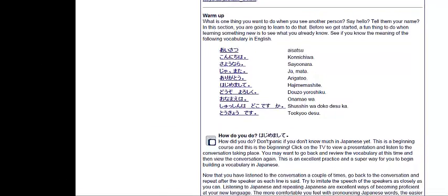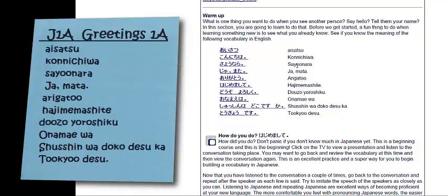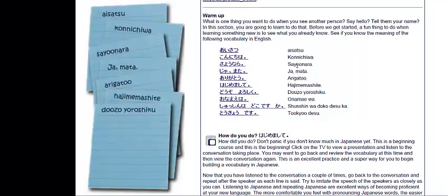Next you see warm up, and after you read all this, you see a list of vocabulary. Any time you see a list of vocabulary that you might see again on a test or quiz, you're going to make one flashcard that encompasses all of it. On this flashcard, I'm writing the section we're on — the Greetings unit, section 1A — and I write aisatsu: konnichiwa, sayonara, jaa mata, arigatou, hajimemashite, douzo yoroshiku, o-namae wa, shusshin wa doko desu ka, Tokyo desu. I'm writing all those things on a flashcard. But I can't stop there — next I'm going to make an individual flashcard for each of these words.